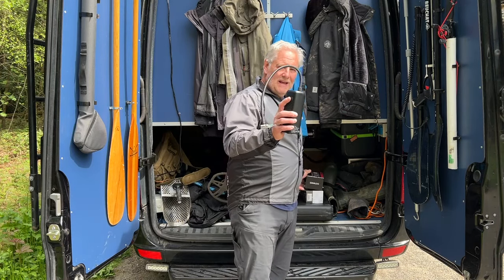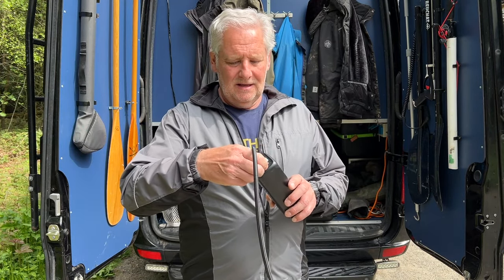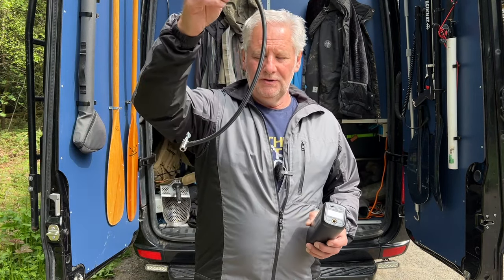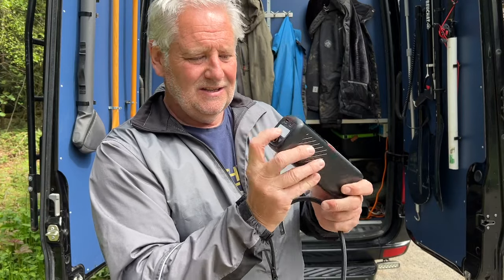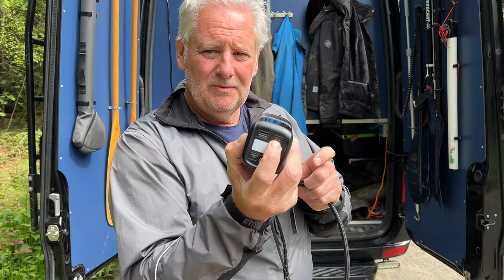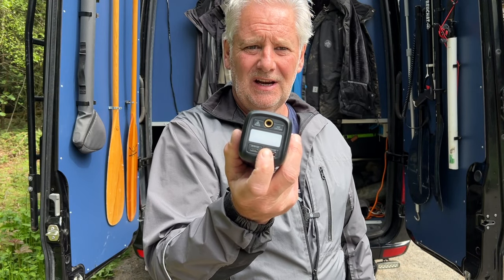We've got two of these to give away. So in the box, you obviously get the compressor, the actual hose, the inflation lead comes off and that screws into the top there. And as you can see, there's a light on this, there's a charging port which is USB-C and then a standard USB port on there as well, so you can actually charge your phone.